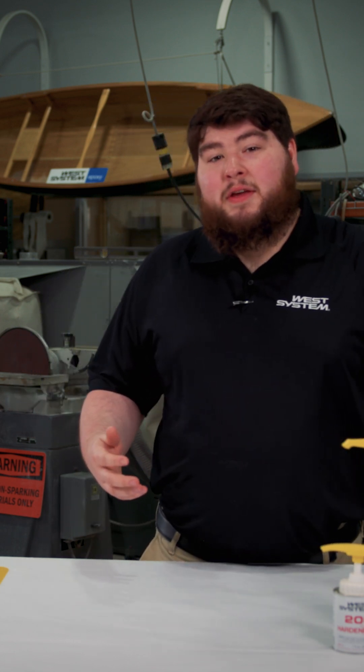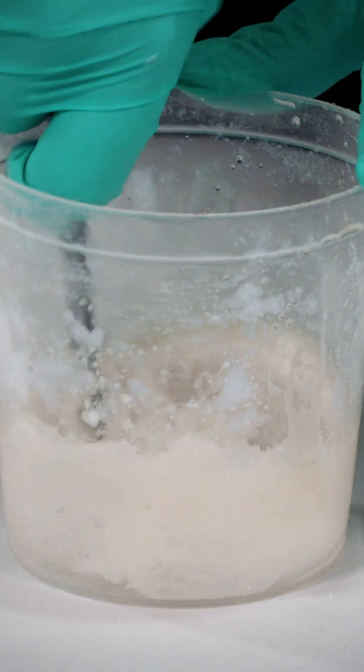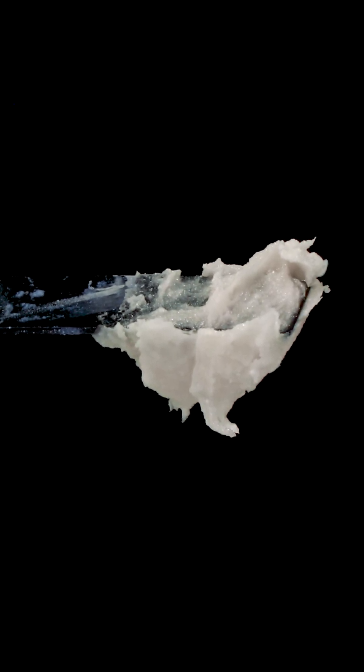We recommend using a thickened epoxy for this process because it helps the fillet keep its shape better, as well as stay in place if you're doing anything overhead.